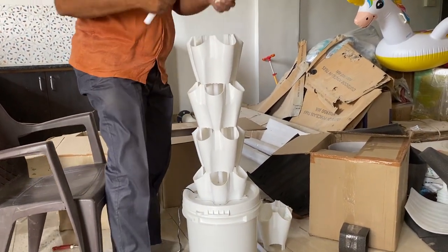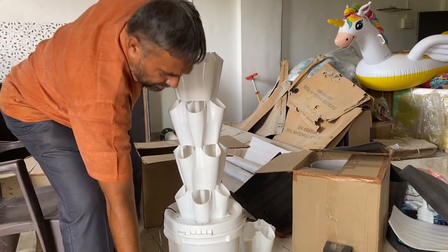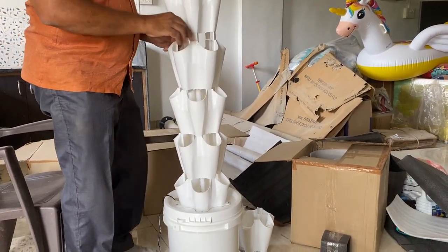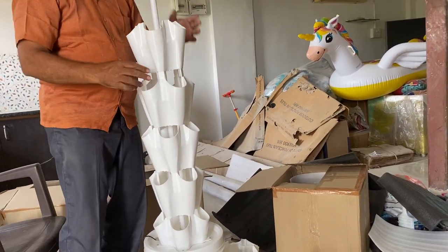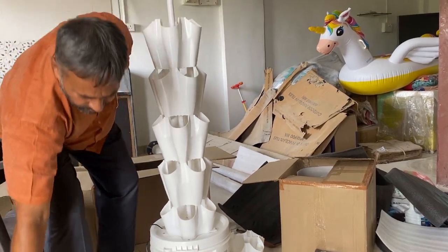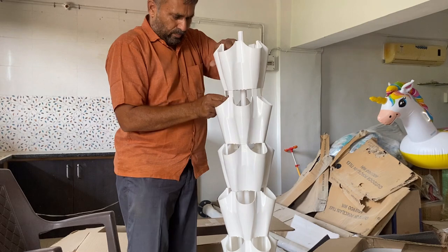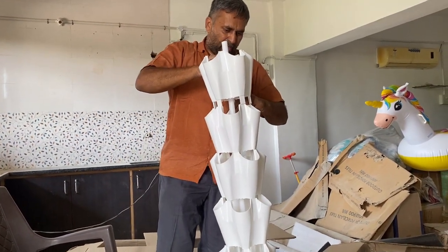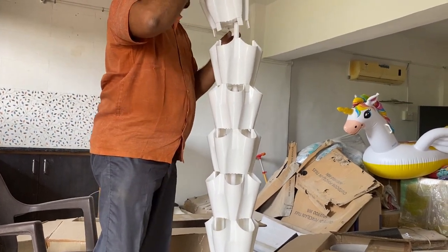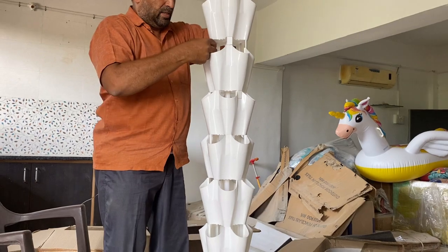Now we extend the pipe with another coupler, and we fix one more pipe. This is a very simple assembly — anyone can do it at home. You just need to take a little care to ensure all joining positions are perfect. This will automatically take the correct shape. Here is another set of three buckets being fitted.